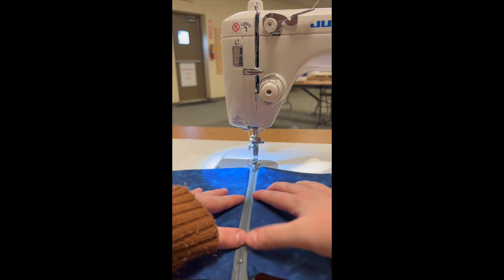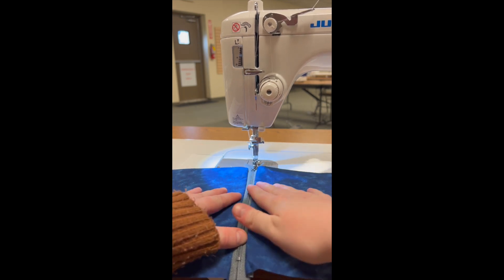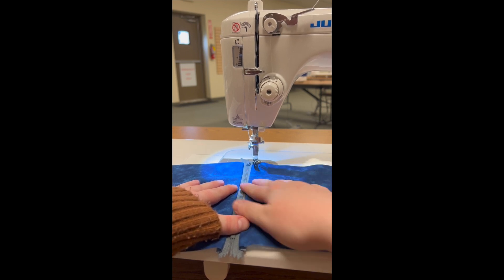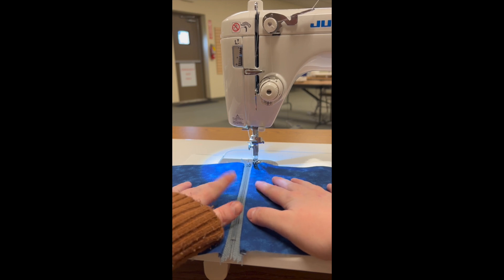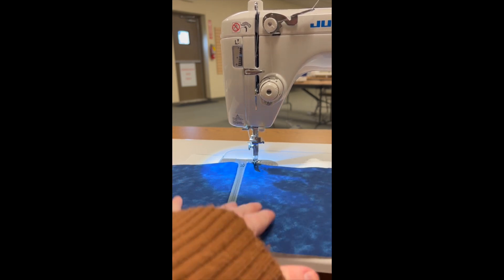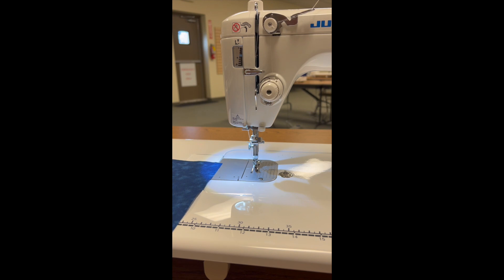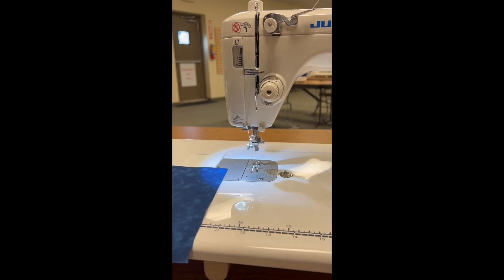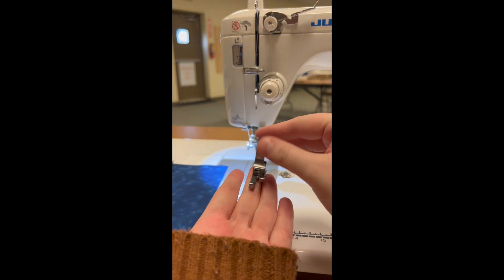Now, what if I want to top stitch? You can top stitch using the hinged zipper foot; however, I'm going to demonstrate another option. So I'm going to go ahead and take off the hinged zipper foot and we are going to attach our compensating foot.